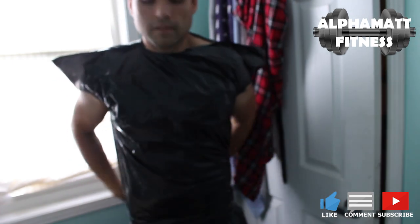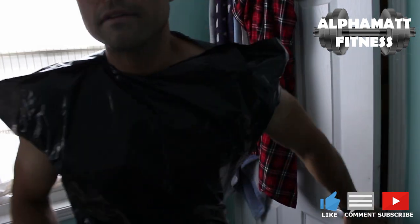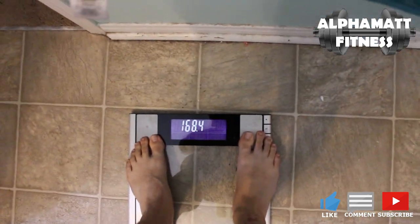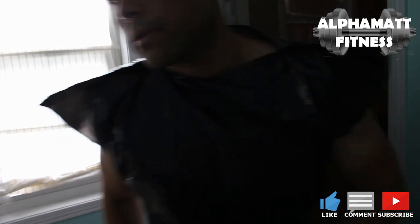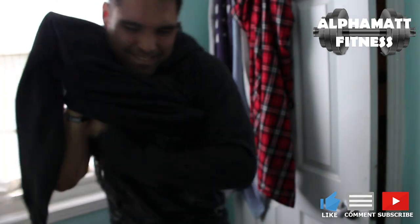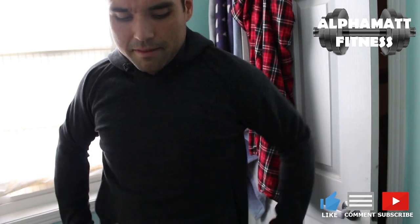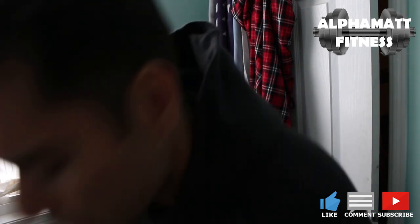I look like some sort of crazy rock and roll character. I can already feel the heat building up in there. I've put the plastic bag on and I'm going to put a big heavy hoodie on top of this — it's the middle of summer by the way, and my house is air-conditioned, so I don't know how effective it's going to be. The bag is held right against my skin — it's pretty tight. I can already feel the heat. Alright, I'm going to go downstairs and hit up the cardio.